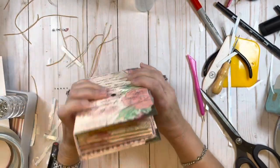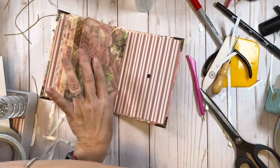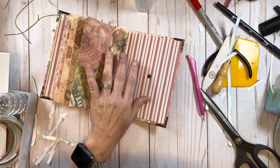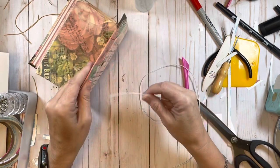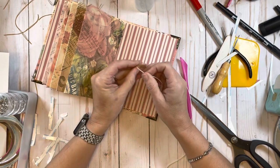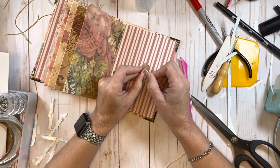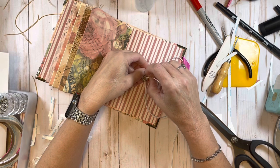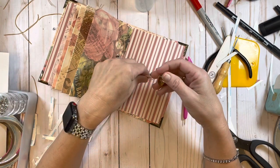Our journal is pretty much done. I do want to put some score tape on the envelopes to hold the flaps down. The other thing I want to do is add my closure. I'm using elastic and I've got this flat wooden button that I'm going to use - that will keep my elastic from pulling out. I'm just threading my elastic through it, keeping it straight.